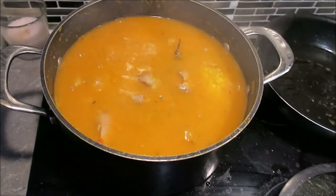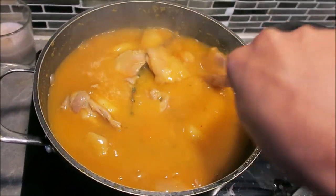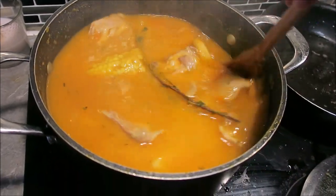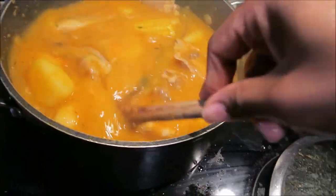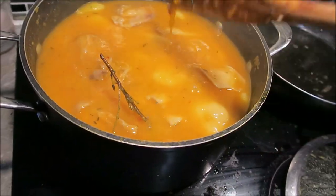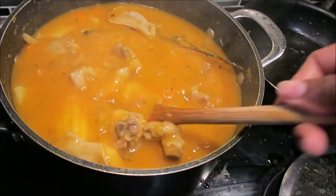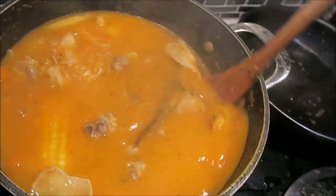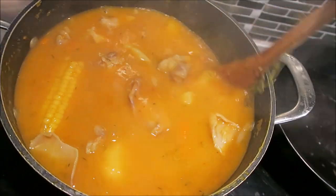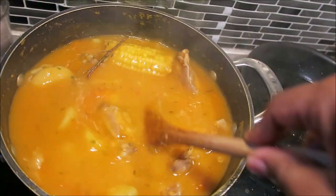Roughly an hour since we started this process and our soup is ready. It's thick, it's looking so delicious — if you guys could just smell what I'm smelling right now. So there we have our chicken soup. Hopefully you guys enjoyed this video. If you did, give it a thumbs up, comment down below, and subscribe if you are new to Mel's Kitchen. I'll see you guys in my next video.